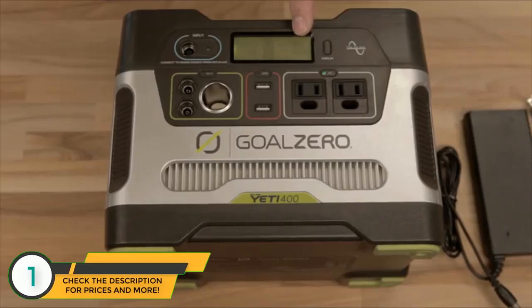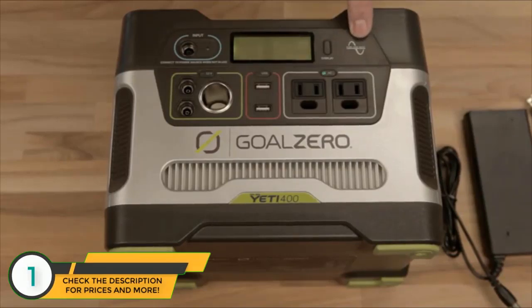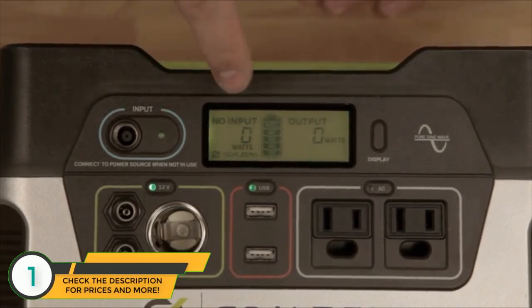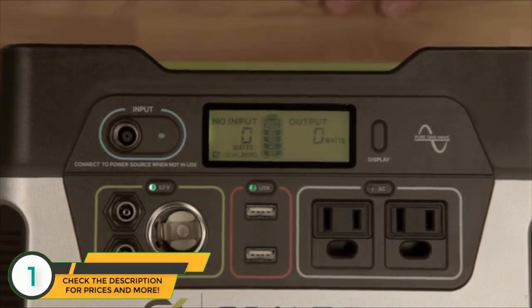As you can see, when the inverter is on it's using a little bit of power, so be careful. Go ahead and plug in whatever you want — laptops, things like that. It's got a pure sine wave, so it's just like the wall. The Yeti 400 has an upgraded display: not only does it tell you how much battery you have left, it also tells you how much power you're getting and how much power you're using, so you can be more efficient.